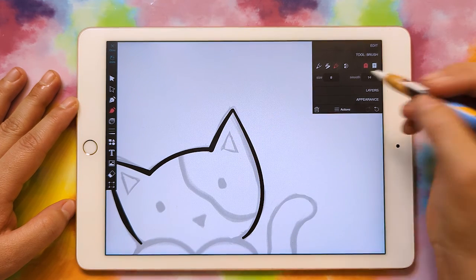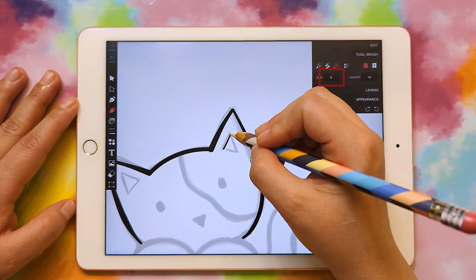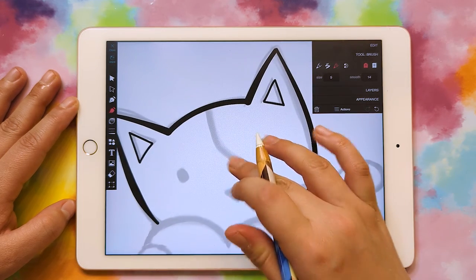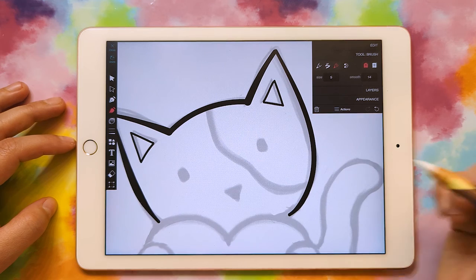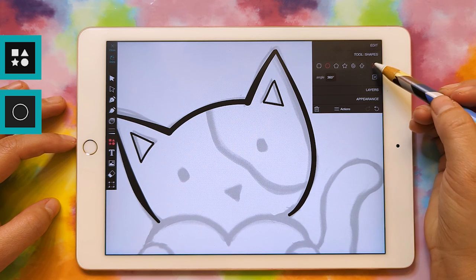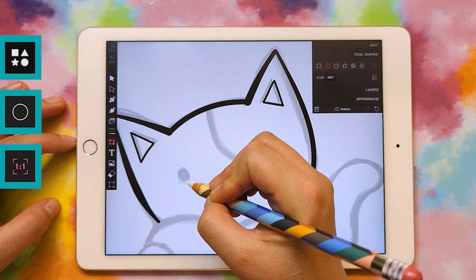Now I'm going to go back and finish drawing the rest of my lines. For these little ears, I kind of want those to be a little bit skinnier, so I'll just bring the size down to about five. For the eyes, I can use a shape because that'll just be easier. So I'm going to click on the shape tool and make sure I'm on the circle.